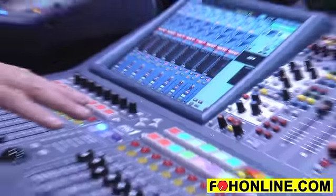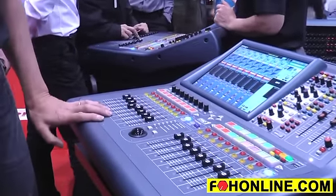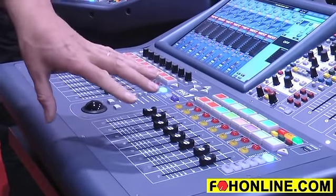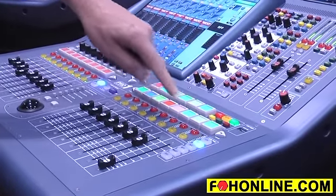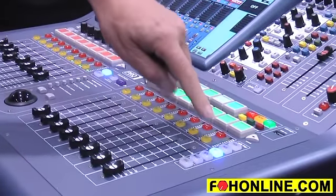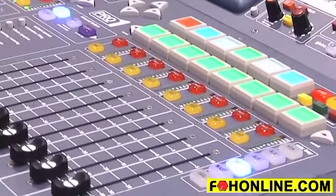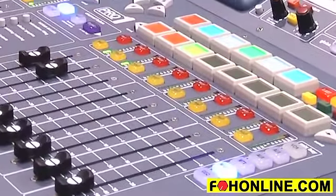Two banks of faders. The left hand bank by default are input faders. The right hand bank by default are my eight VCA groups. However, the eight VCA groups can also be my AUX masters by selecting which bank I want these faders to address at any time. They can also be my matrix masters and they can also be my left, right and mono output masters.